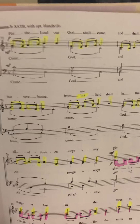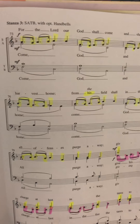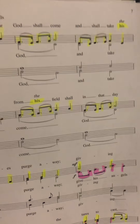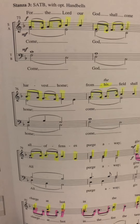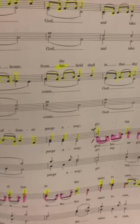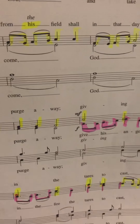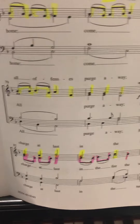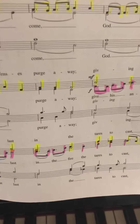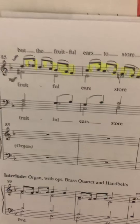We're going to go through that one more time because this is the only time we have the counter melody, for verse 3. Here's verse 3 one more time: For the Lord our God shall come and shall take his harvest home, from his field shall in that day all offenses purge away. Give his angels charge at last, in the fire the tears to cast.